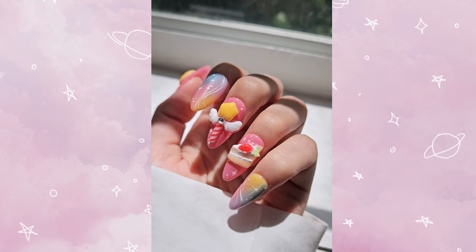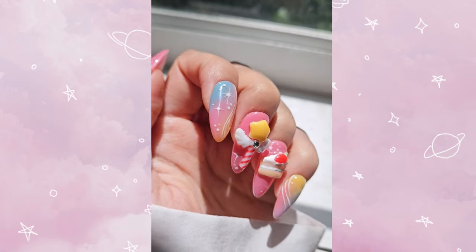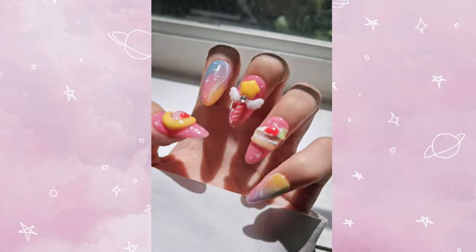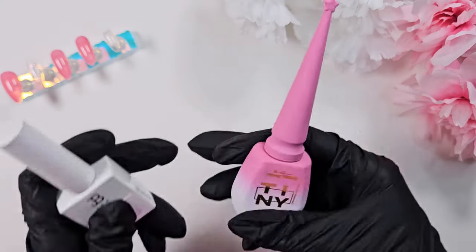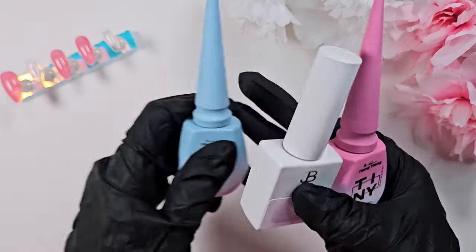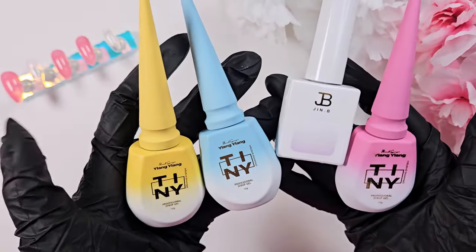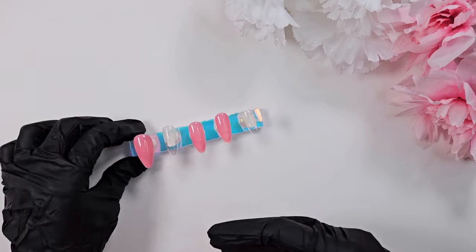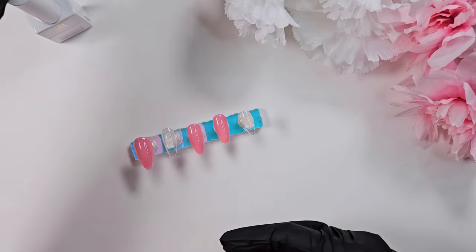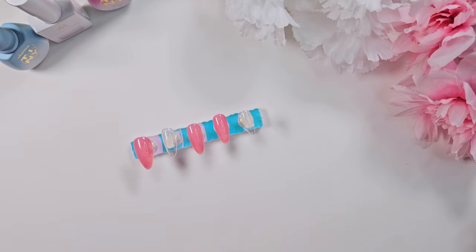Hi everyone, welcome back to my channel. I am super excited today to show off this Kirby set. This is a 3D Kirby and Dreamland inspired set. When I was young in my teens I got the 3DS and I played Kirby and Dreamland probably a hundred times, so I recently received these tiny polishes. I showed them off in a Zillaboo haul on my last video, and I thought they were perfect for the look I was going for.